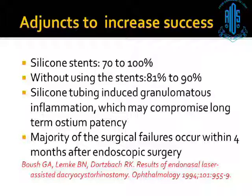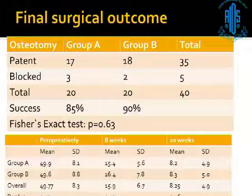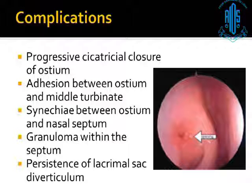Various adjuncts have been used — silicone stents and the like. We had a study evaluating the role of silicone stents in these patients, and we found that in primary DCRs, intubating is not going to give you much help. You can leave the stents alone for revision DCRs. Regarding enlarging with instruments: this is the blakeless forceps — very useful. This is a sickle knife. You must keep this with you as it will immensely help in enlarging the ostium.